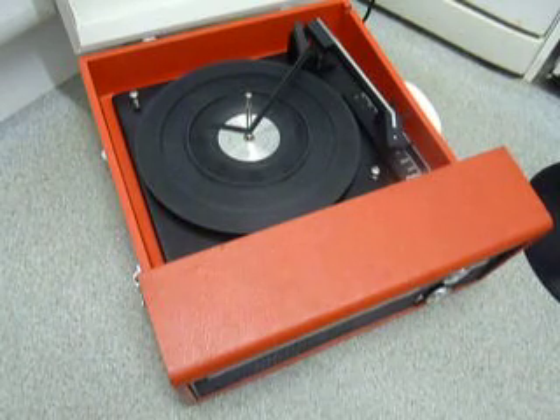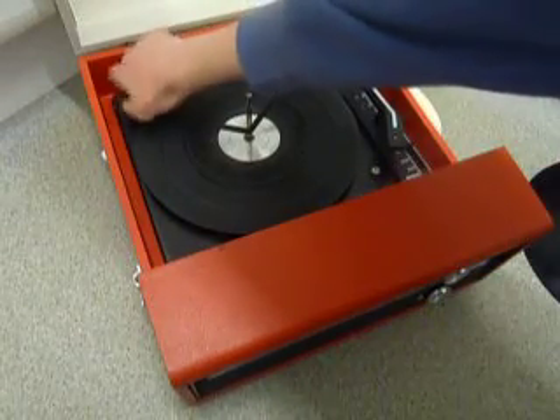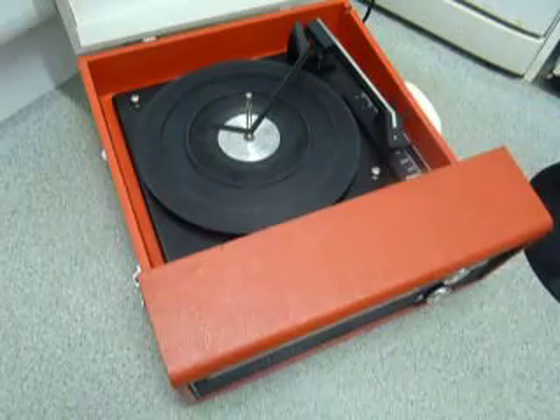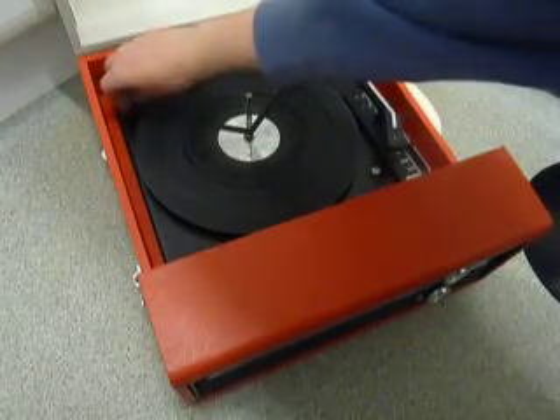Before use, make sure the two transit screws are screwed down here and here. Screw them all the way down so the deck floats on its springs. Before transporting the player, screw them all the way up to secure the deck down.